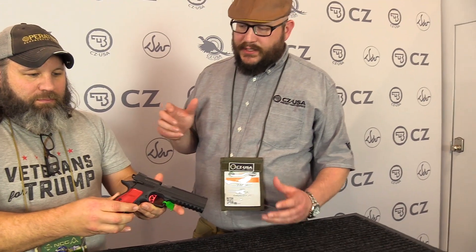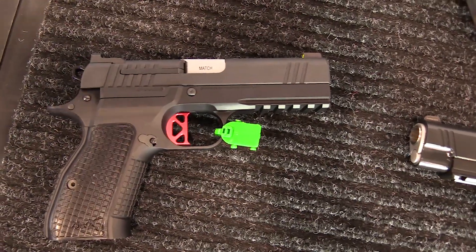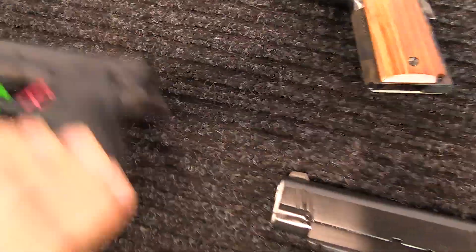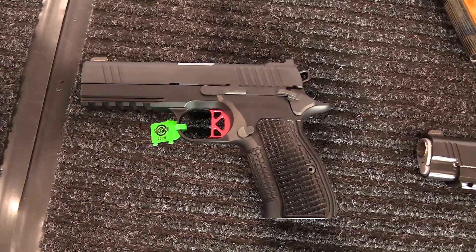It's basically just a big melding of CZ and Dan Wesson. We do four different versions — two in full size, a 40 or a 9. We also do an aluminum frame compact — one with the rail, one without, both in 9. That one uses a CZ 75 compact mag, so it's 15 plus 1, and it's a little bit nicer in the handle.